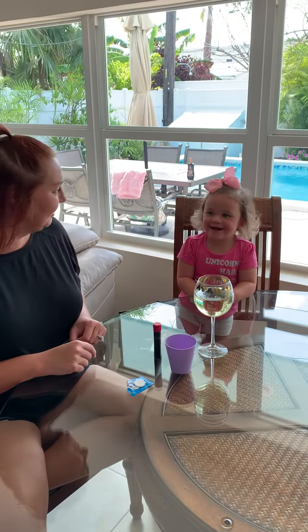Hi friends. I'm here with my daughter Autumn. Say hi, friends. Hi. We're going to do an experiment like we showed you in your video earlier.